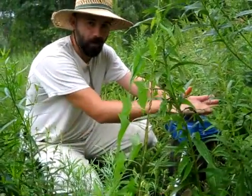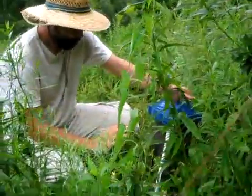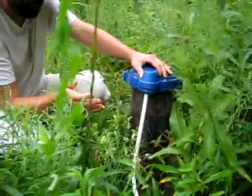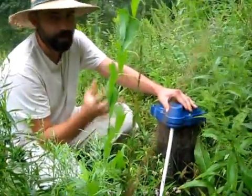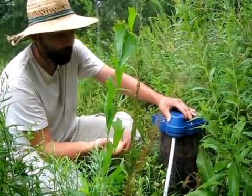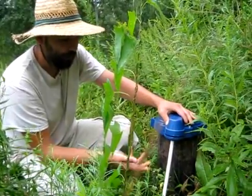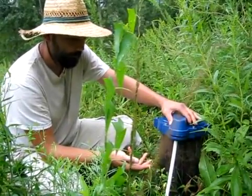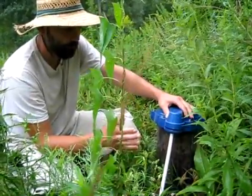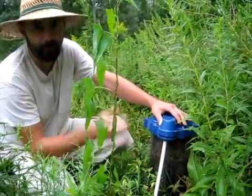So here we are at our well head. You were able to see the generator running before, and you saw the compressor head attached to the motor with the belt that was producing compressed air. We're sending the compressed air underground right alongside the water line that brings water up into the cistern.